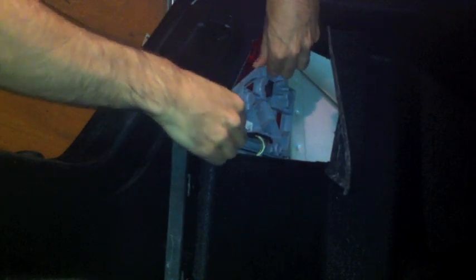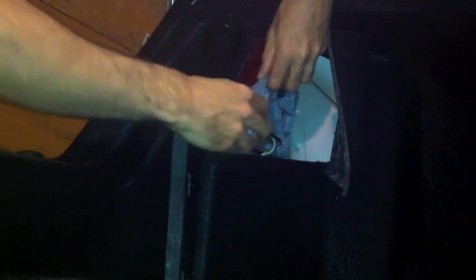Pop the trunk and open up the light panel behind the taillights. You might have to unscrew a few screws to get your socket board out, but on this car there is just a black knob to turn counter-clockwise. It might require a little wiggling to get it out.